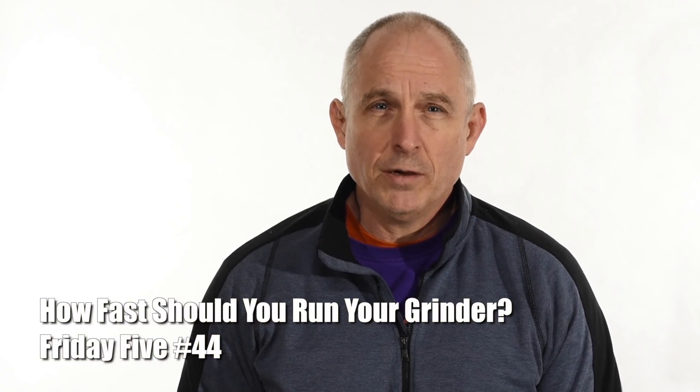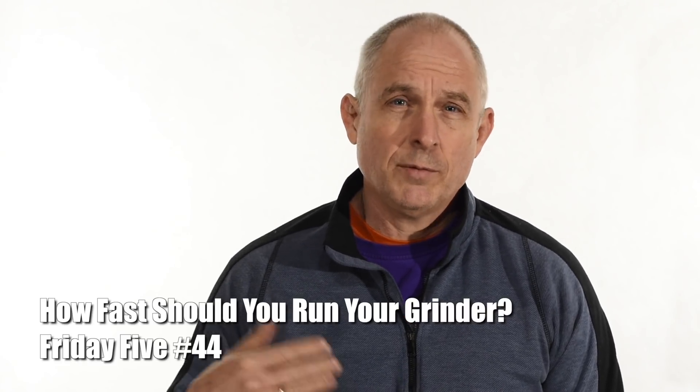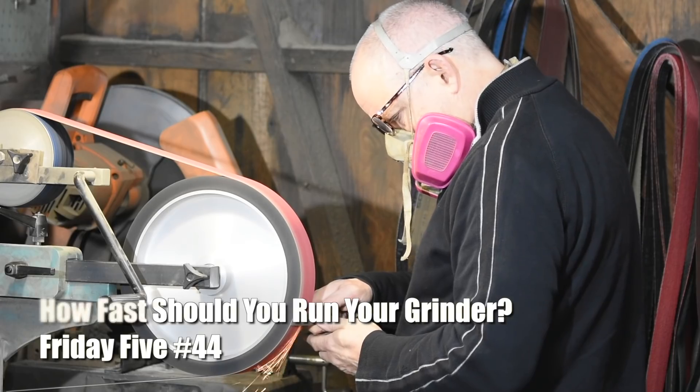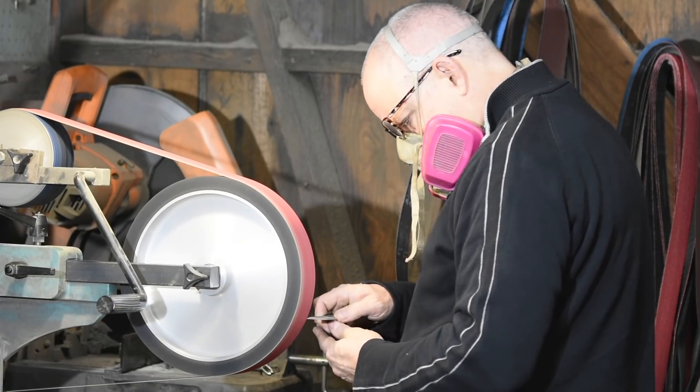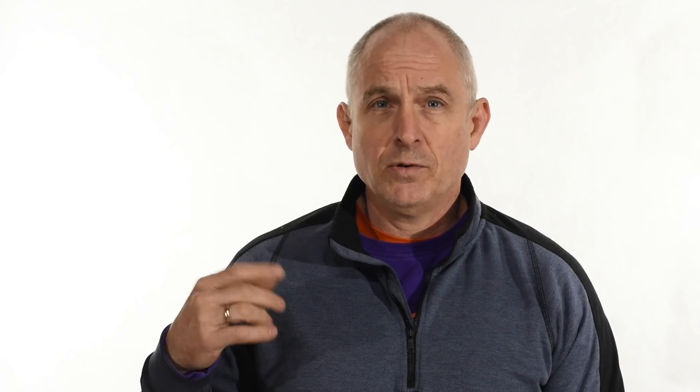The guys at Combat Abrasives, who sponsor some of my videos, suggested recently that I do a series of tips and tricks type videos on my Instagram account. You can check the links in the cards and descriptions for the address if you're interested. Anyway, they suggested that I start doing some one-minute tips and tricks type things.